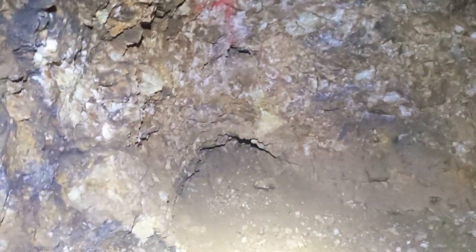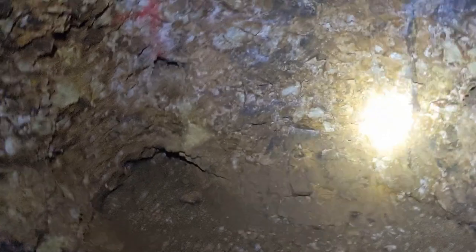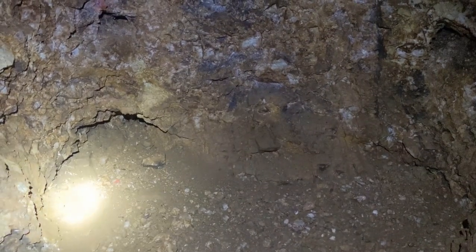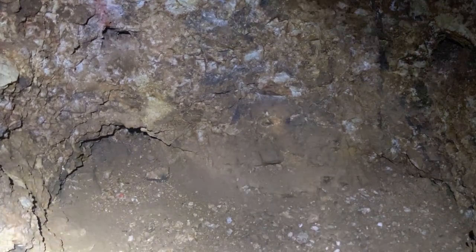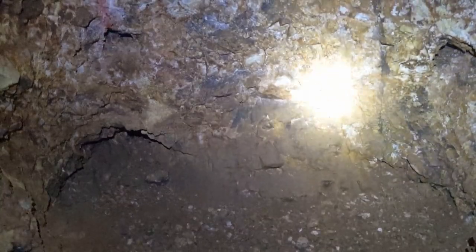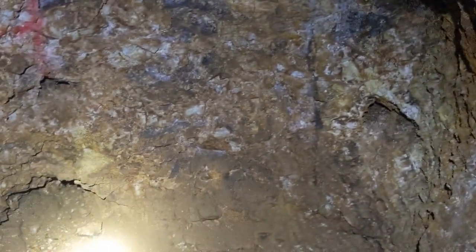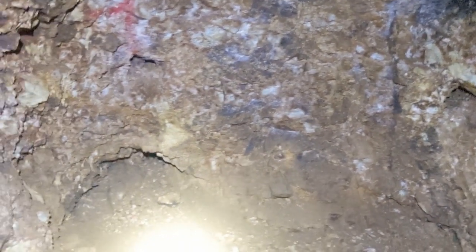This has certainly been interesting — it's not discouraging. Supposedly we're basically standing on top of our ore zone at the decline bottom. With what I'm seeing in here, I believe it. I know that they were in ore when they shut down work at the bottom of the decline in that raise. I'm liking what I'm seeing.